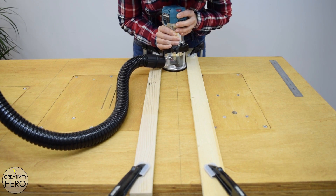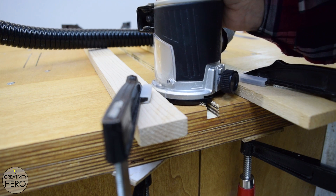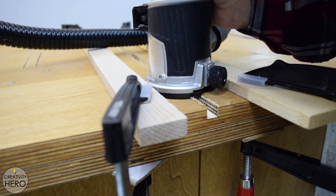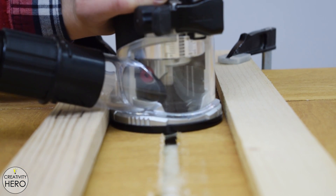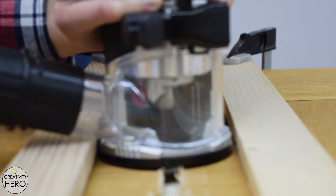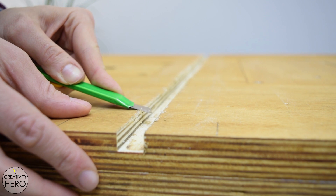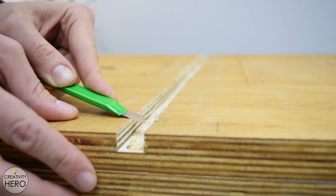I carefully started routing the sections out. The depth of the slots is 10 mm and their width is 15 mm. I have a bit with 12 mm diameter, so I need to make two passes to get the proper width. The router bit is old and the cut is not very clean, but I made some corrections with a utility knife.